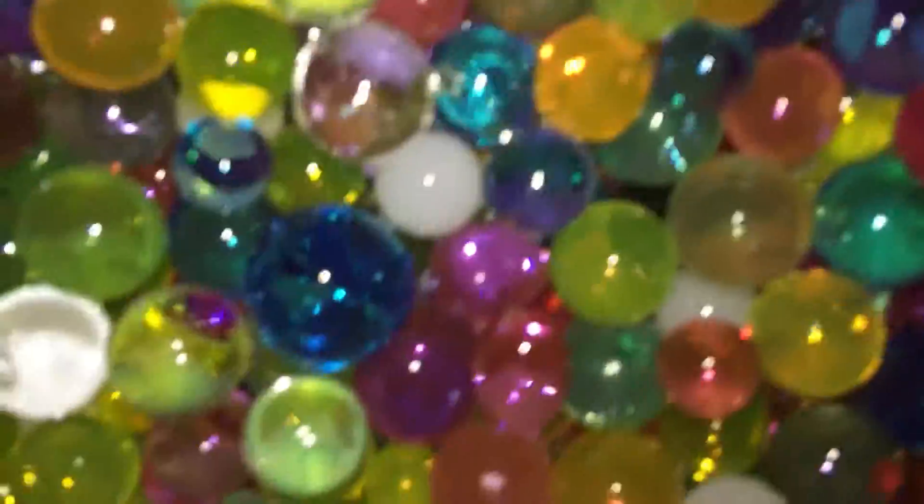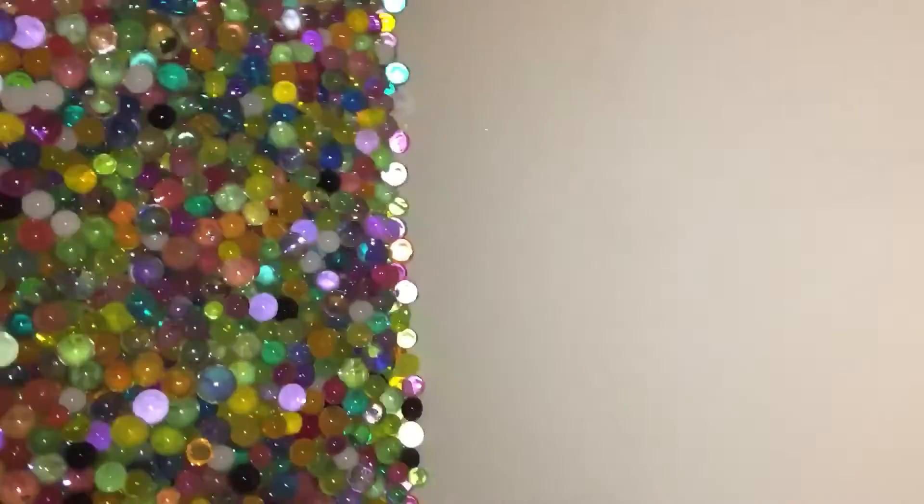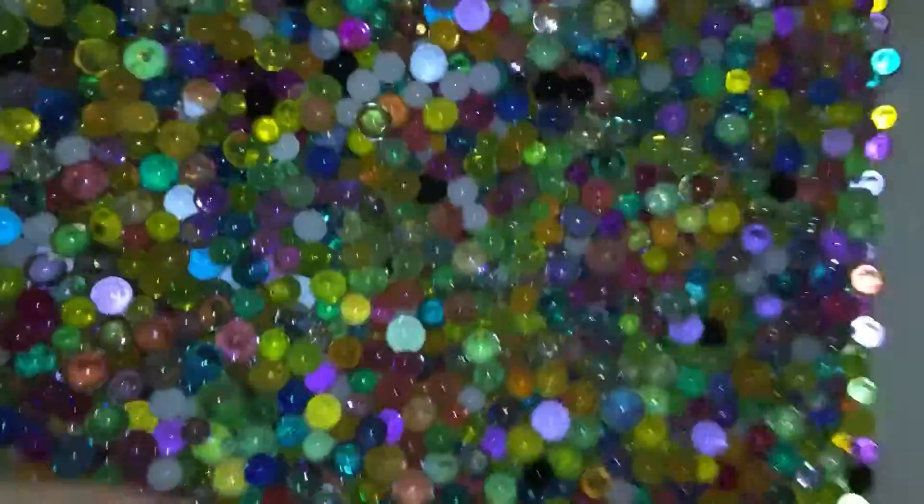Orbeez! I should just wait a little bit so it'll be like on screen or whatever it takes, you know? Orbeez, Orbeez, Orbeez, Orbeez.